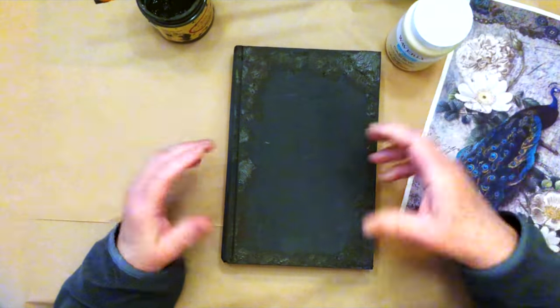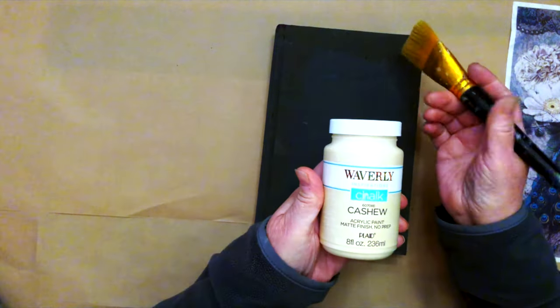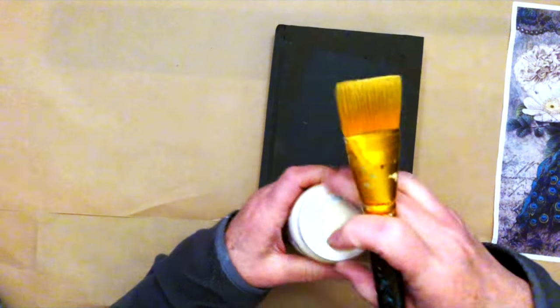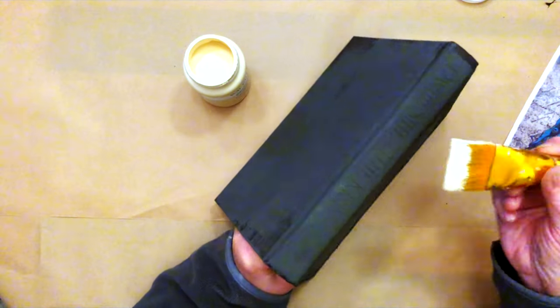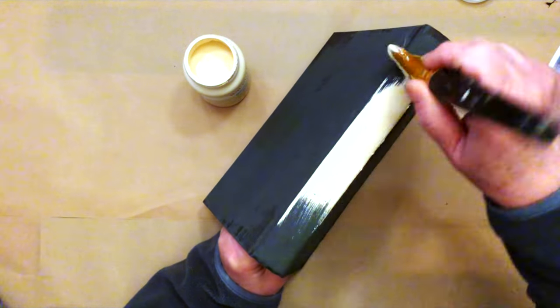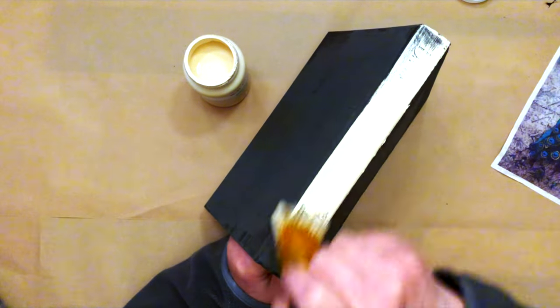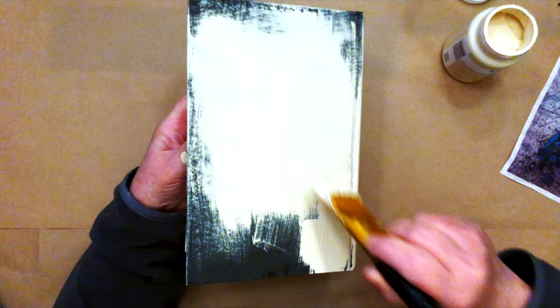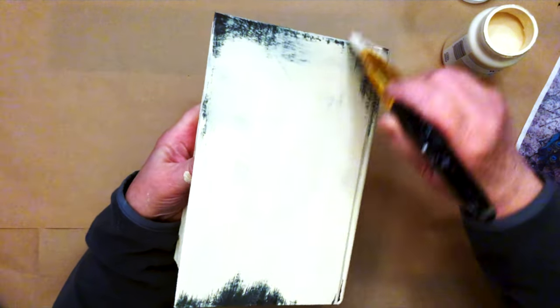The book is dry and I'm going to paint with Waverly Cashew, which is a chalk paint. What I like to do when I'm painting it is just go lightly over the edges so that the black paint underneath shows through. I'm just going to finish painting this and let it dry.